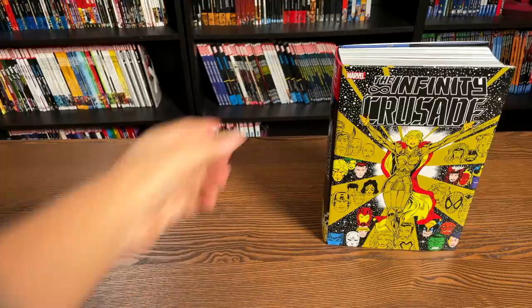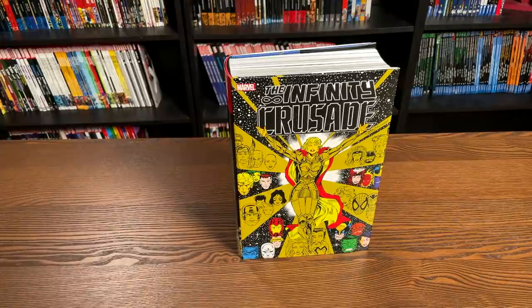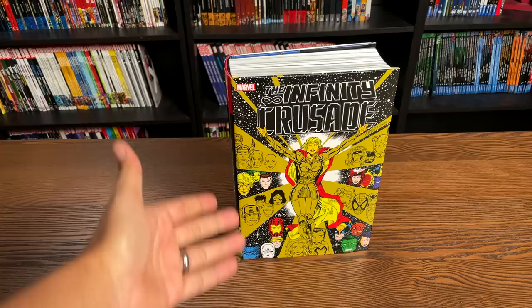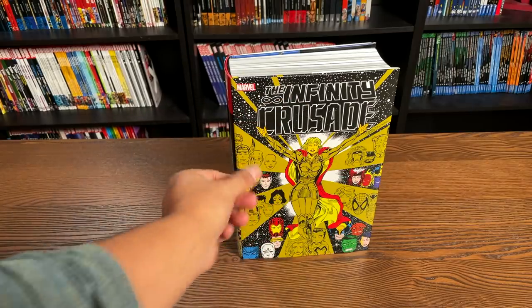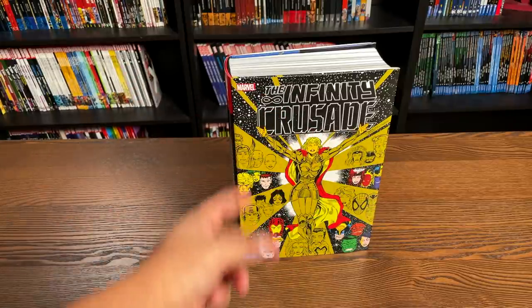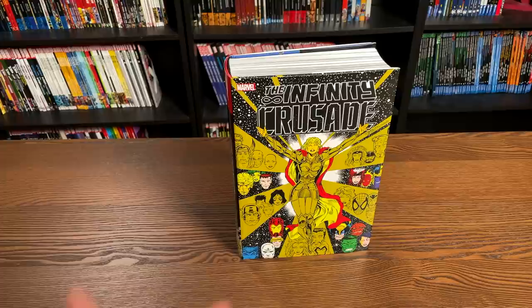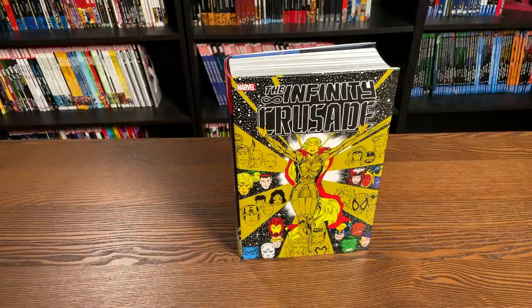This cover right here is the cover to issue number one. For those of us that lived in the 90s — does that make me sound old? — we know that this was originally released with a gold-plated, chromium finish to it. It would have been really cool to see that here, but I understand it probably would have made the Omnibus cost a lot more.